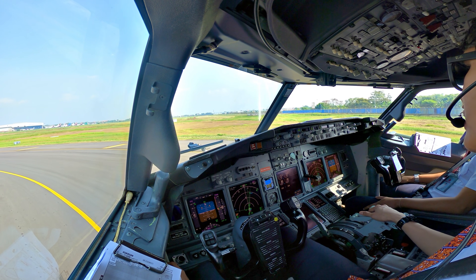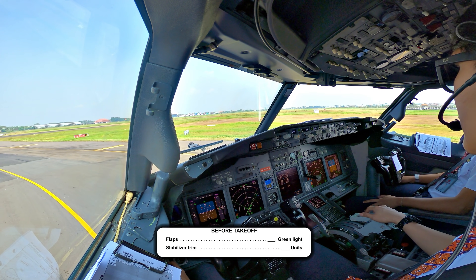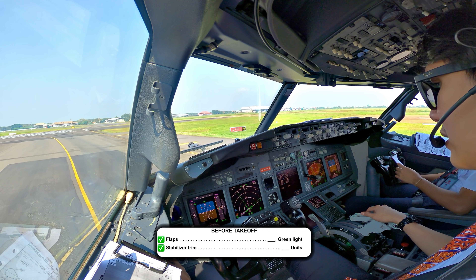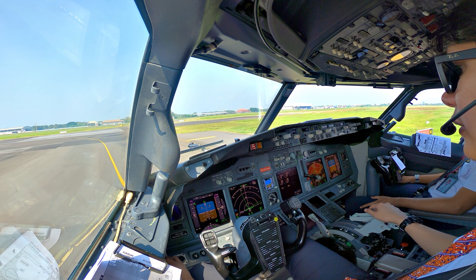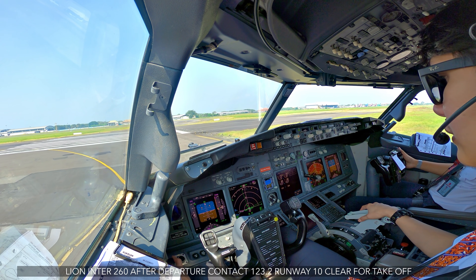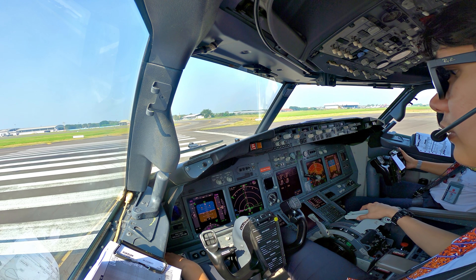Before takeoff procedure: stand by cabin, weather terrain weather. Before takeoff checklist: flaps 5, green light. Stabilize trim 5.67 units set. Before takeoff checklist completed. Check. Line 260 after departure contact 123.2, runway 10. Free for takeoff, contact 123.2. Clear for takeoff, Line 260. Thank you, go.